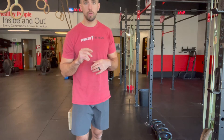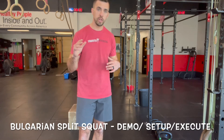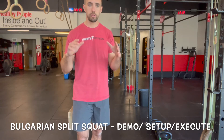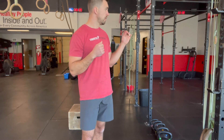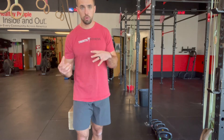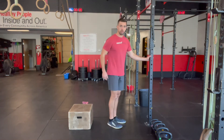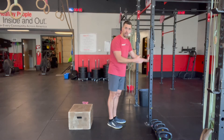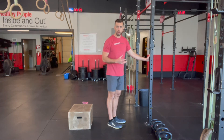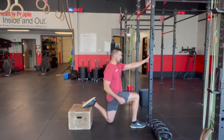What I wanted to share with you is the Bulgarian split squat. There's a great tutorial video — eight minutes long — that covers this in extreme detail. What I wanted to do today is show you the demo setup and execution for this movement.